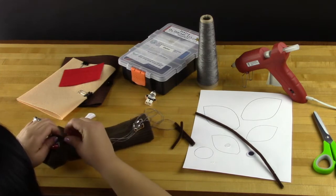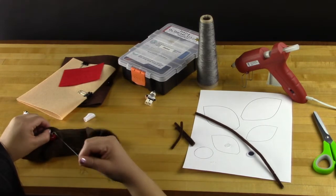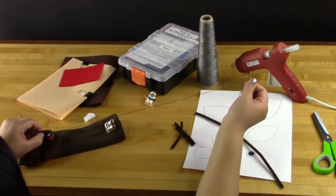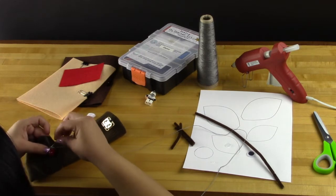We highly recommend the first thing you do is use some standard non-conductive thread, black if you have it, to sew down both the LED and the battery holder. This will make things easier to work with in the long term and make things less awkward when sewing everything together.